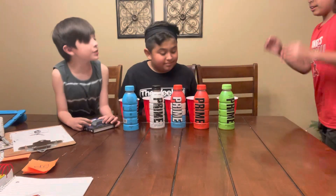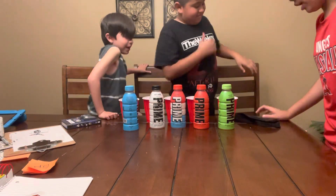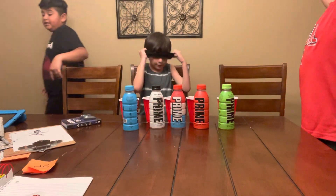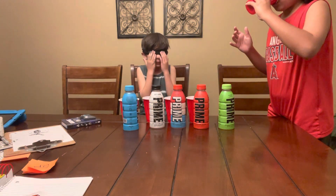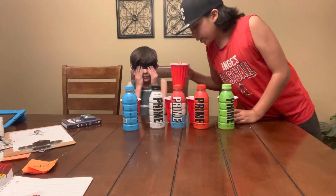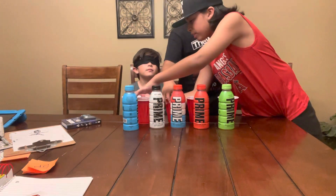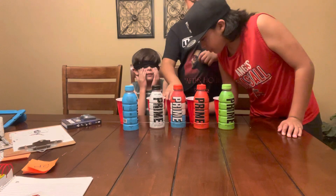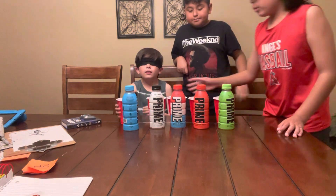Now it's Chewy's turn. All right, put the blindfold on. I didn't like putting blindfolds on — it's tricky. Okay, I'm switching them around. Better not cheat.